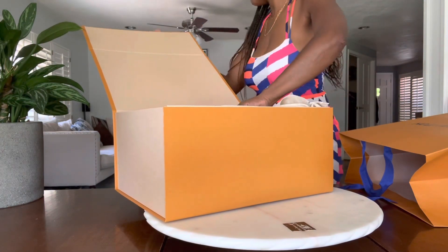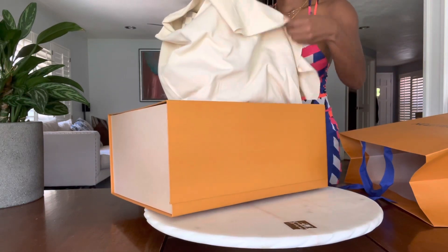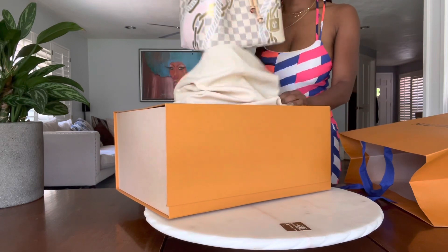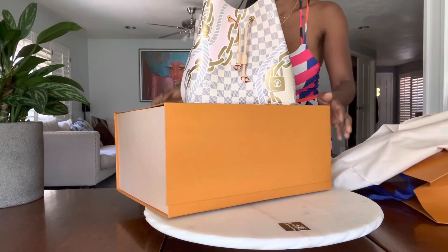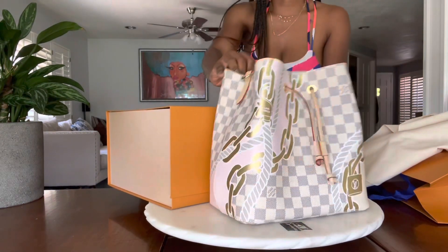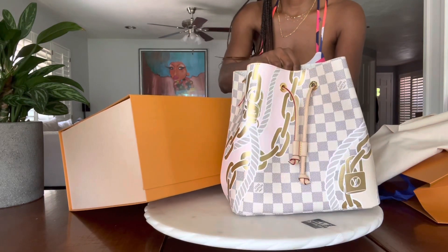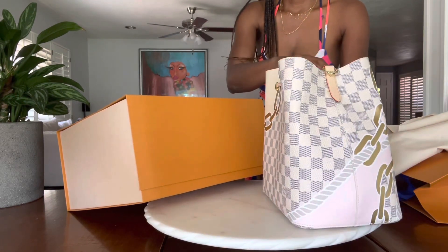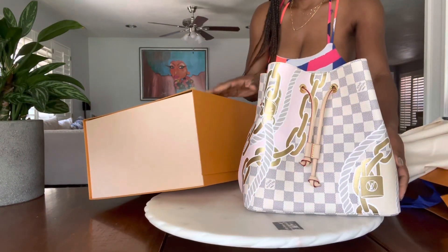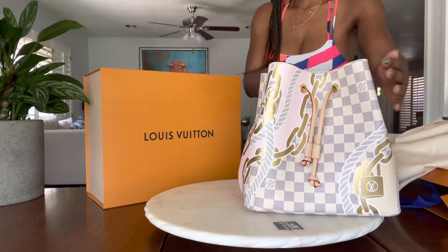It is the Louis Vuitton Damier Azur Nauticals Neo-Noe purse — that's a long name! There she is, oh my gosh, look at that! I'm a sucker for the Damier Azur print, and I'm definitely a sucker for the Louis Vuitton print where they have a little nautical splash — a little pink, a little cream, the gold chain, and of course a little Louis Vuitton lock as well. I really just love this.